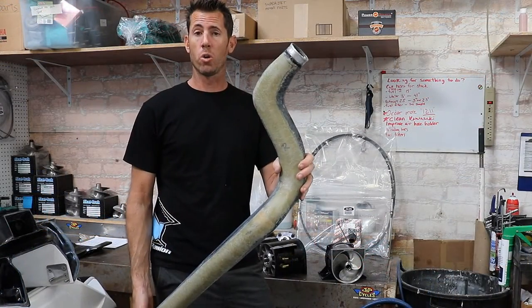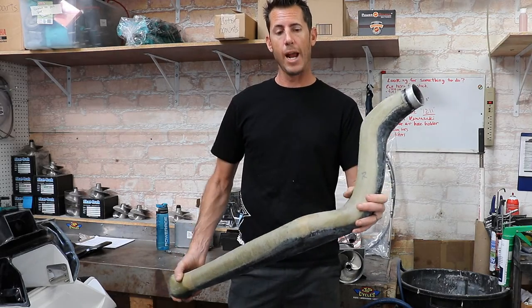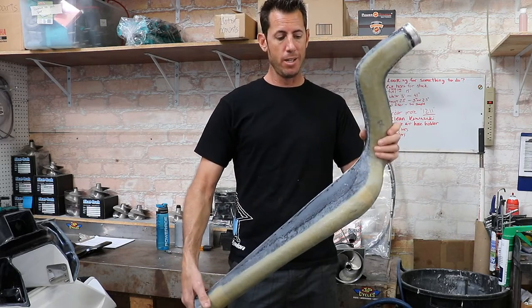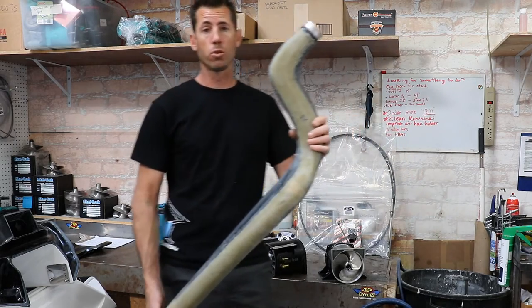Here's a look at our internal exhaust silencer, which works for both two-stroke and four-stroke. It is a carbon fiber Kevlar silencer and performs about 200 RPM over a normal straight pipe.